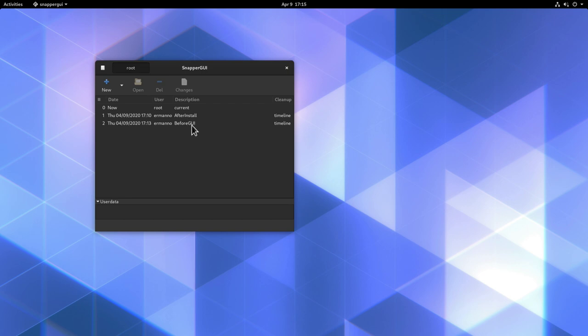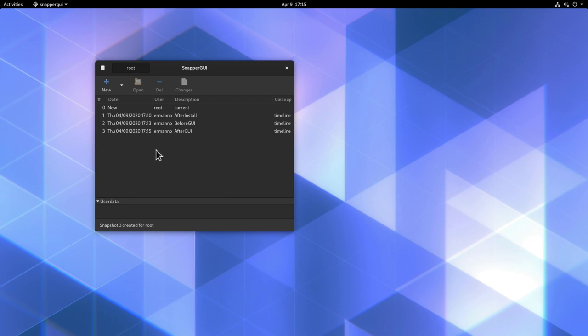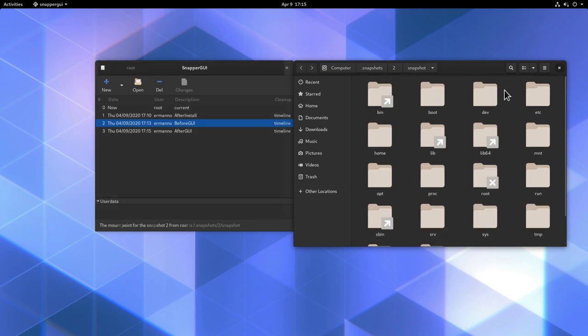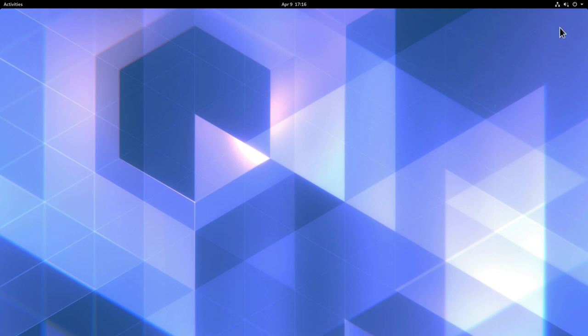The GUI is installed. Open it from Activities by searching 'snapper-gui'. You'll see the two snapshots: 'after install' and 'before gui'. Create another snapshot via the '+' button, set description to 'after gui', set cleanup to 'timeline', and click OK. You can browse any snapshot, view its contents, and in the properties window adjust snapshot limits per hour, day, month, and year — the same settings we configured in the config file.